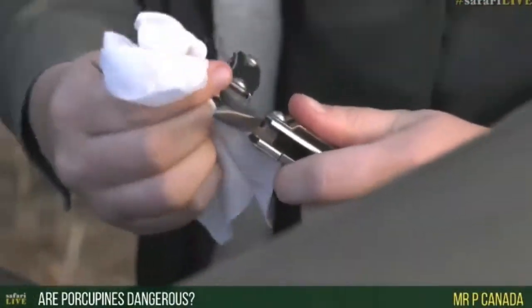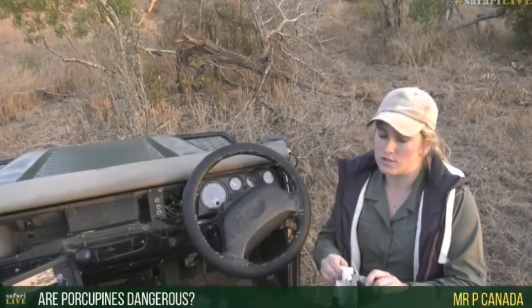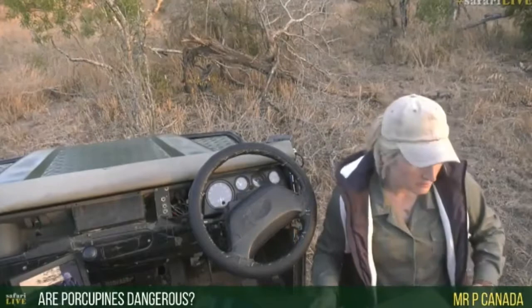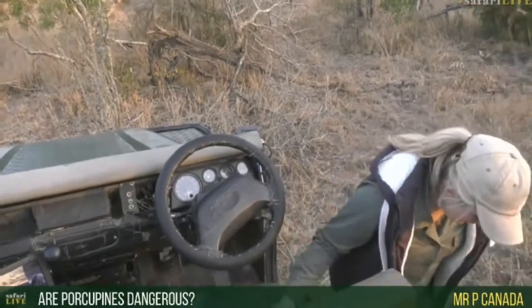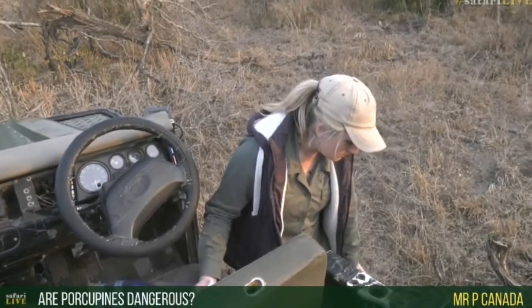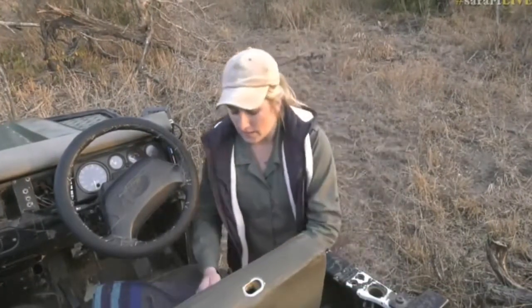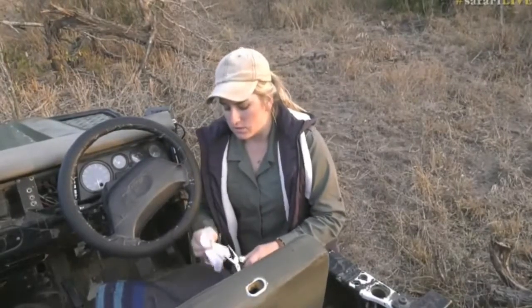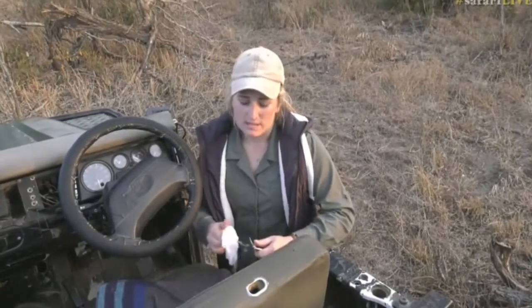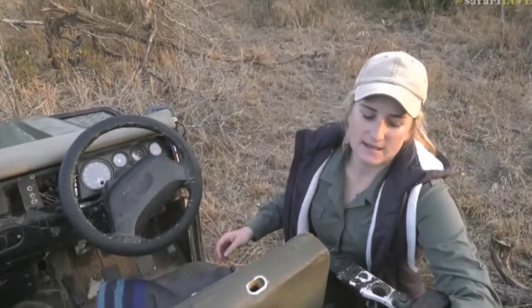From Canada, you're wondering if porcupines are dangerous - most certainly, even to us as humans you need to be careful. They're not small either; a porcupine probably stands knee-high on me, and with its quills it'll be just a bit taller than my knee. So it's not a small animal, and if you get one of those quills it can cause infection and all types of things.